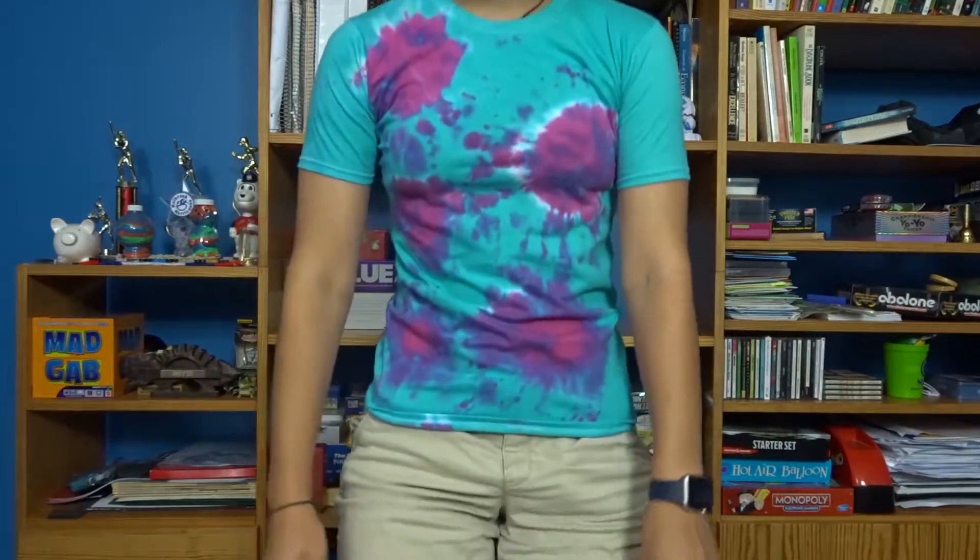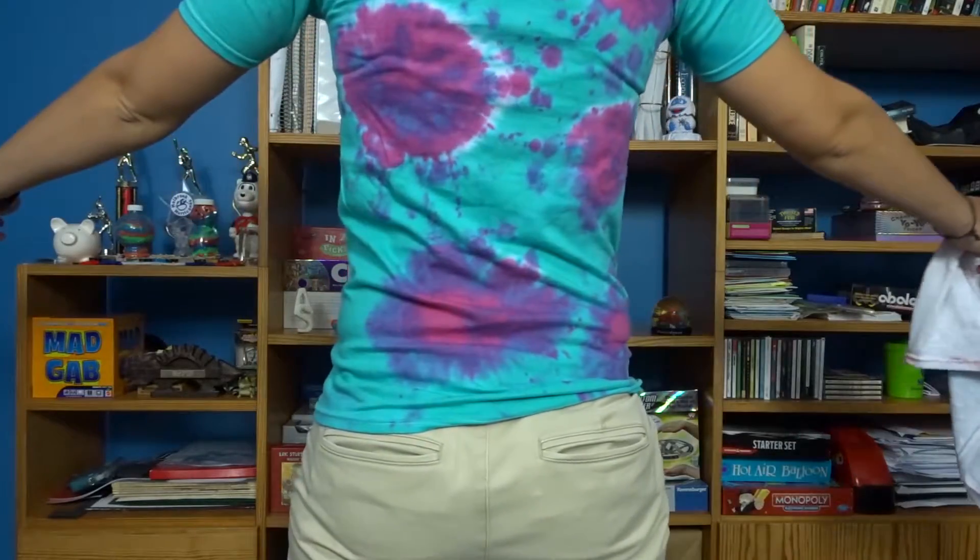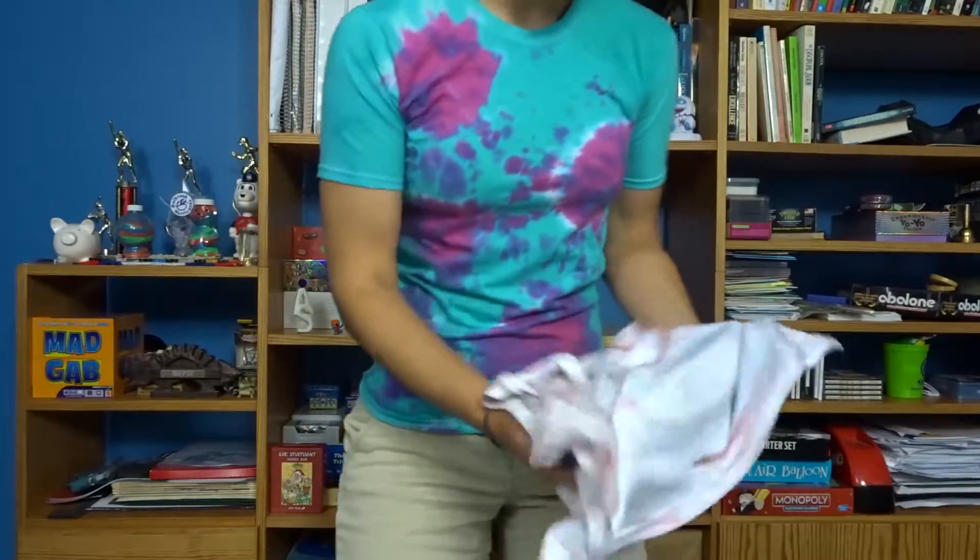First shirt change, here we go. This one is one of the classic tie-dye ones. Let me show you the back too — pretty nice. You might recall that in the video when I made this tie-dye shirt, I told you that my last tie-dye shirt that I tried to tie-dye classically came out completely white. So I'm actually pretty proud about this. It's a pretty nice shirt — nice and tie-dye, nice and summery. I think it came out pretty nice.